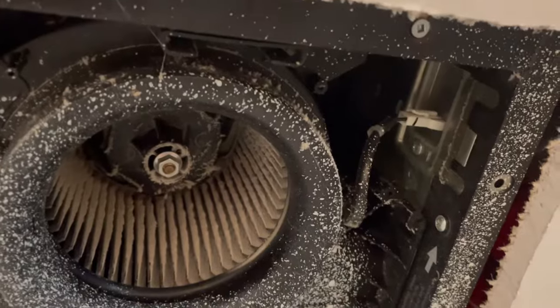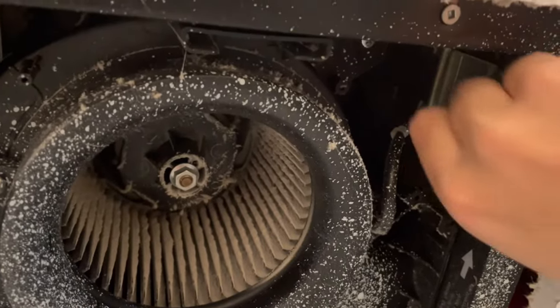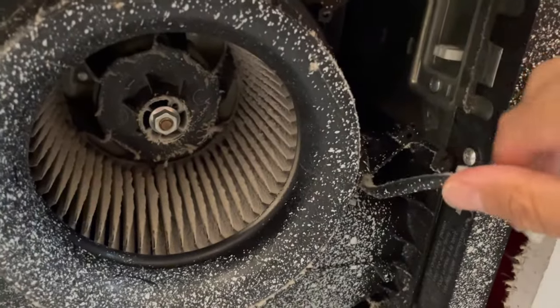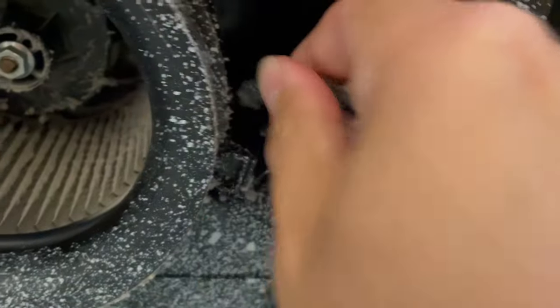first start by removing the electrical connector. Unclip it, and also disconnect it from the holder.